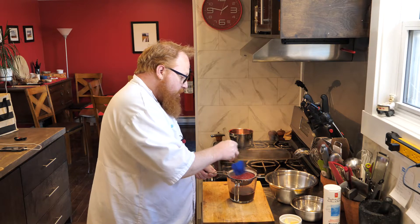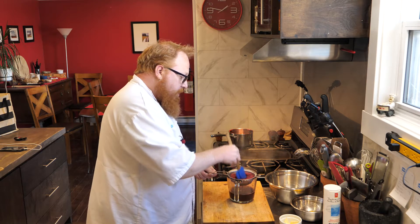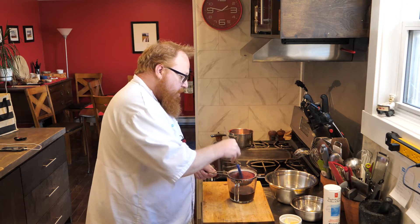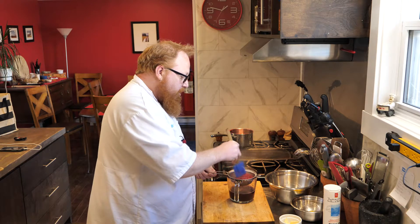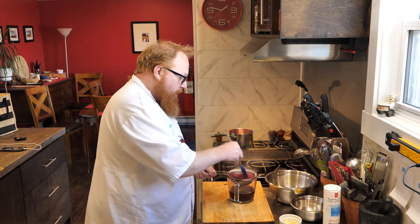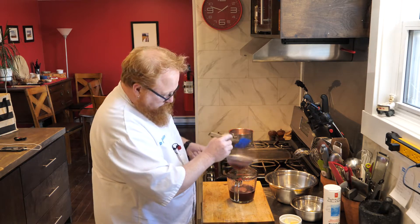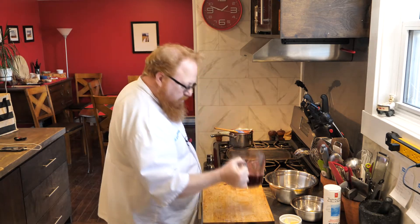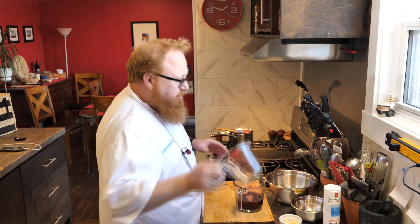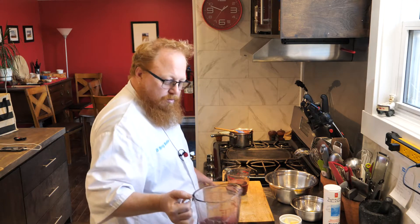This nice sieve is going to hold on to all the seeds, so I'll have a really smooth juice, but I want to get some of that pulp through too — that adds a little more body and flavor. I've got more juice than I need, so I'll save the remainder and make a raspberry sauce. Doesn't that look nice — see how deep that color is. We're going to need one cup of this, so I'll pour off one cup and set it to the side.